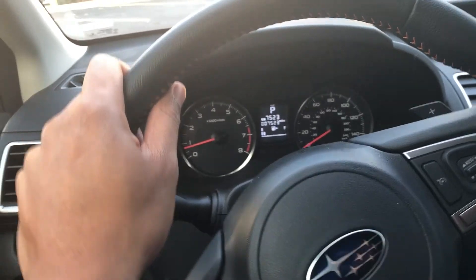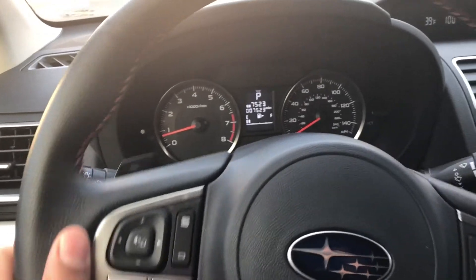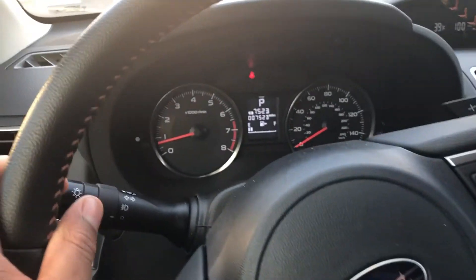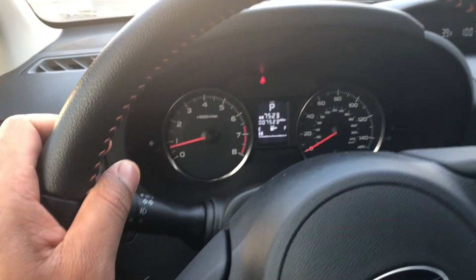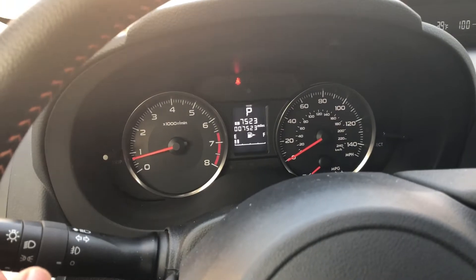This is the Subaru Crosstrek 2017. I am going to show you how to control the instrument dimming and brightening. You can't really tell right now because it's so light outside, but if you want to control how dim and bright the instrument panel on the dashboard is, you just go down here.